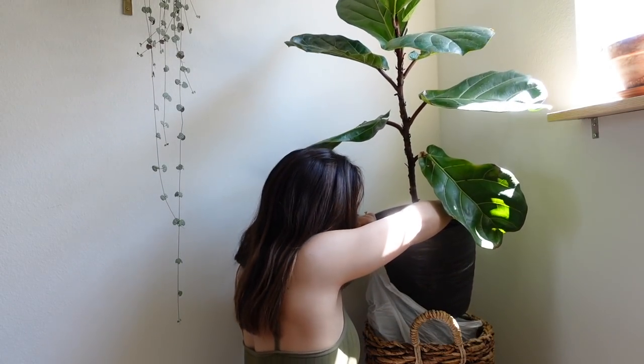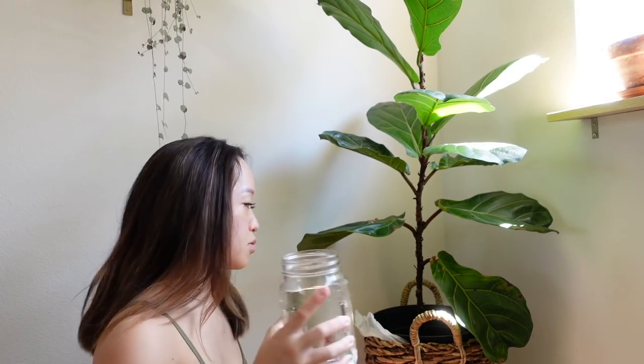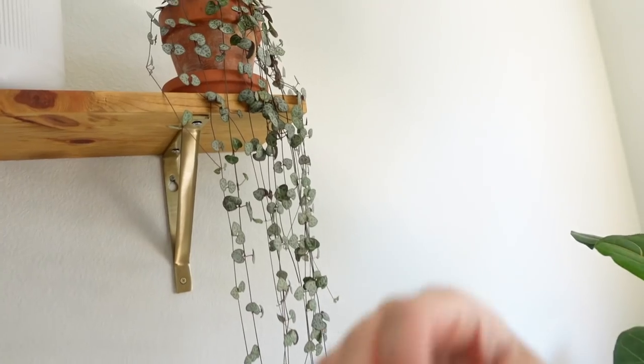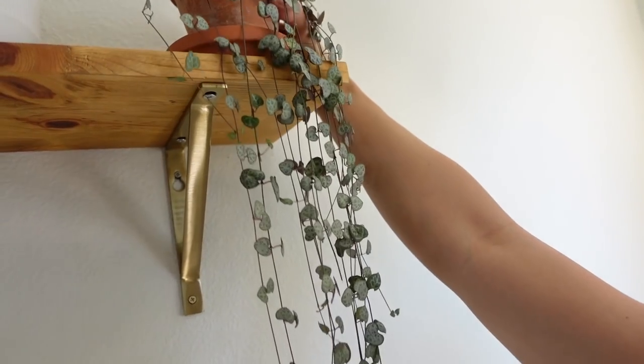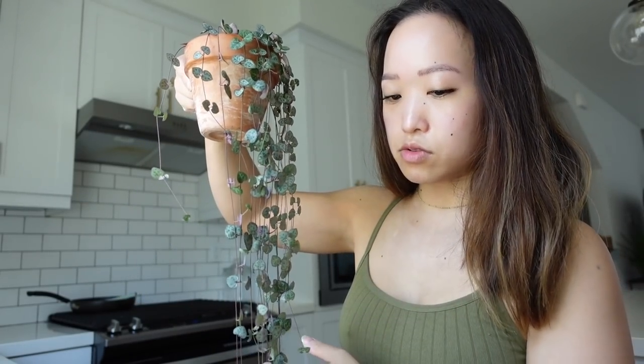It's dry, so I'm just gonna pour some water through. I think I watered it last week possibly. Every time I talk about a string of hearts I try to mention that they're still in soil, but I still get questions asking if they're in leca. String of hearts — all of them are still in soil. I don't mind drought-tolerant plants in soil.